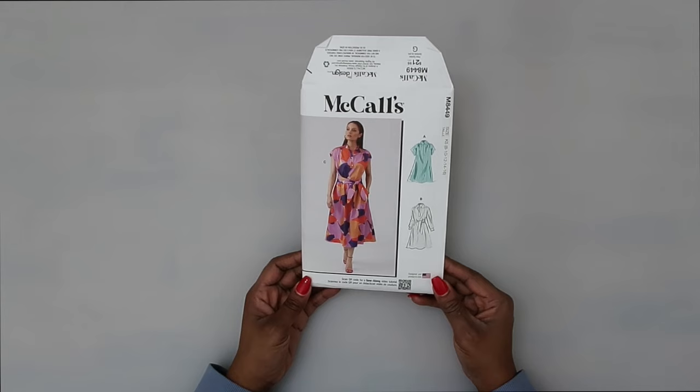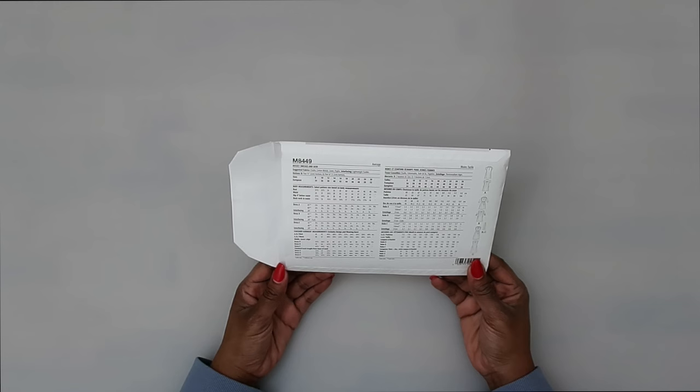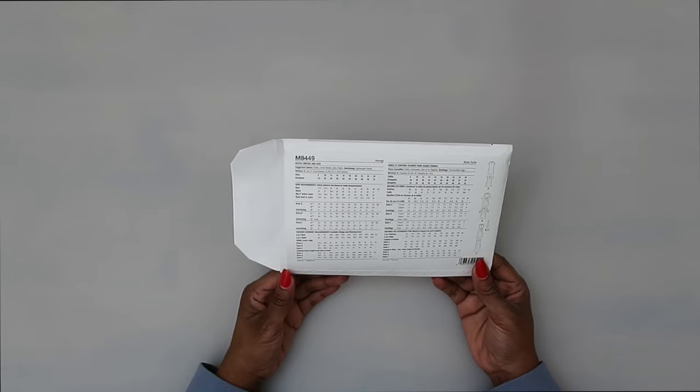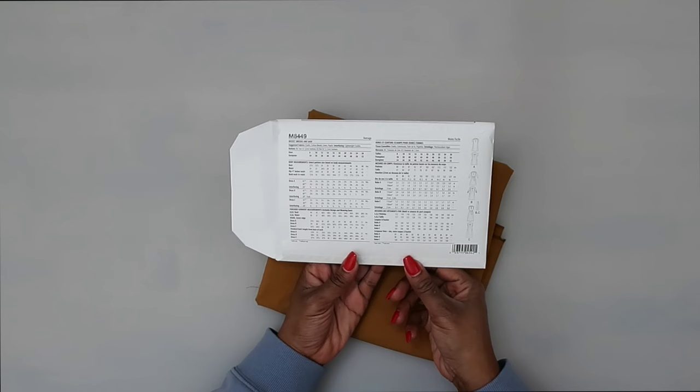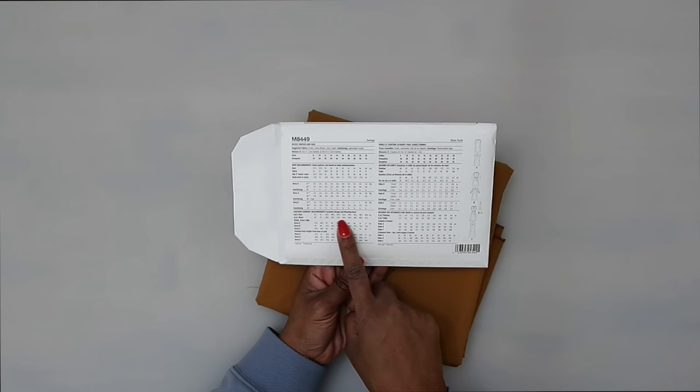We're going to be sewing along to McCall's 8449 and I will be following along with View C on this pattern. For suggested fabrics, the pattern recommends a chalét, cotton blend, linen, or poplin for this dress. You will also need some additional notions as well as some fusible interfacing. For fabric, I'll be using this cotton poplin and for size reference, I have cut the size 16. I do recommend that you look at the finished garment measurements because the sizing of the finished garment is generous for this pattern.